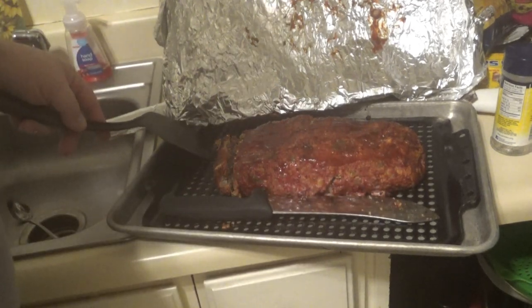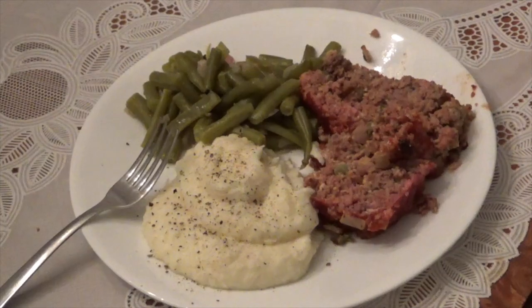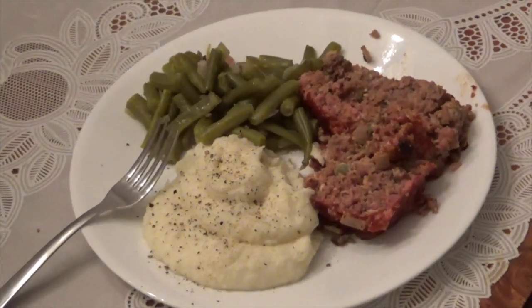Alright guys, here's what I'm working with — time for the taste test. This is my first meatloaf I've ever made, and I've seen other guys doing meatloaf so I figured I'd try. Here we go — it's pretty good! Pretty good for my first meatloaf. Kind of fell apart a little bit when I was cutting it, but overall pretty good. Any comments or questions about this video please put them below, and if you haven't subscribed please do.